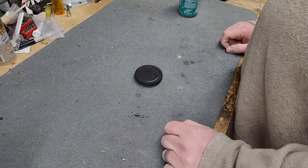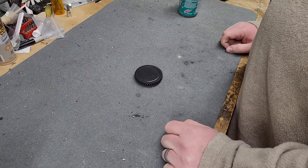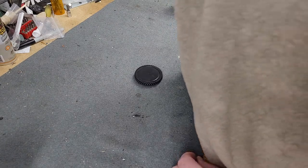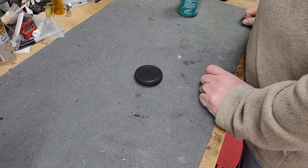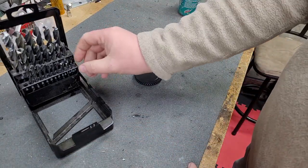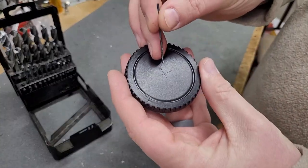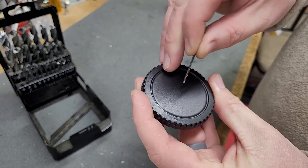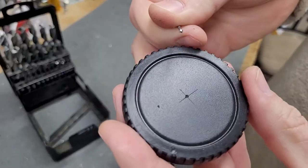From there, you need to do a center punch on there. I don't know where my center punch is — that's pretty typical. So what we can do is just take our fine drill bit, a very fine drill bit from the drill index. We'll take the smallest one; this one looks to be 1/16th. You're going to want to put that dead center. Just give it a little twist by hand first, and there we have center started.